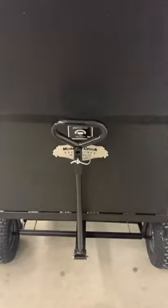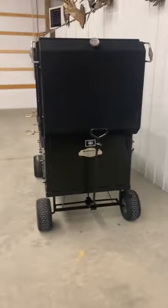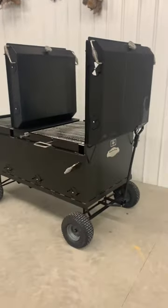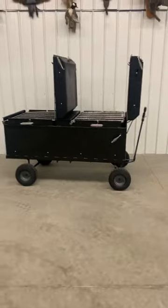It will attach to a golf cart, a four-wheeler, ATV, whatever if you wanted to pull it around. But it can easily be pulled around by hand as well.